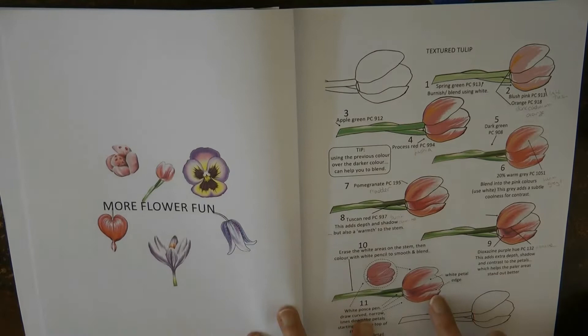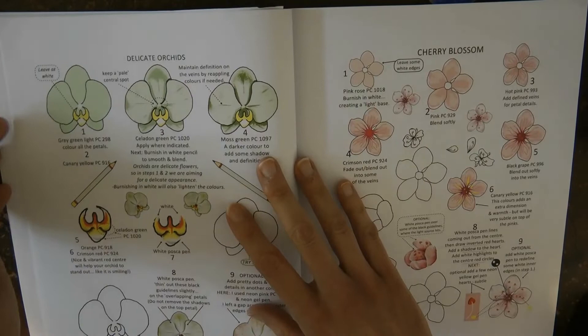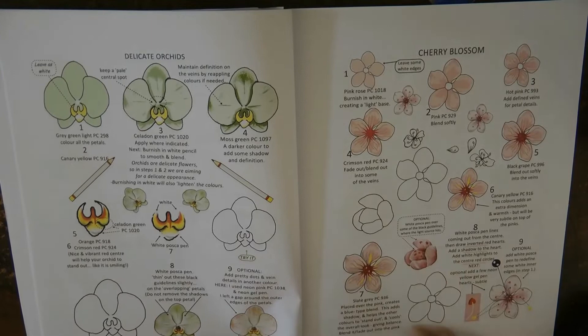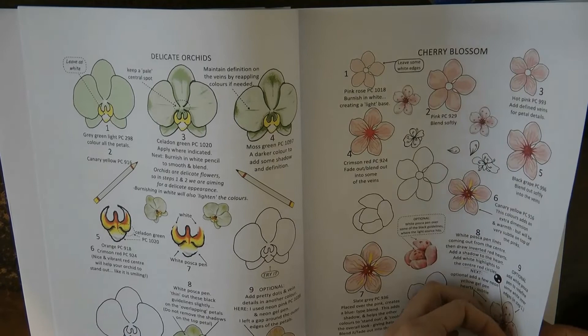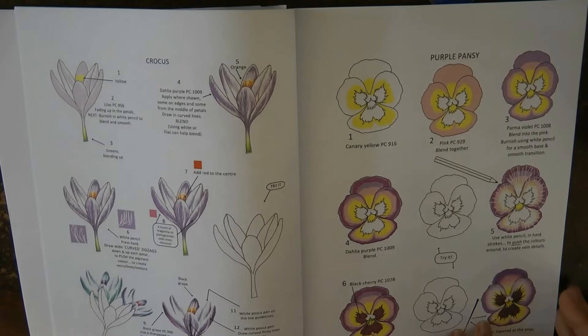Now we move on to flowers — much more my forte, and I've done some of these. This is the tulip — I've used this one and it came out really nicely in World of Flowers. I'm actually about to do another tulips page. Here's an orchid — I used this for an orchid in World of Flowers and it came out really nicely. We have some cherry blossom — I haven't done this one but it looks really pretty. And here's a crocus, which looks pretty too, and the purple pansy which I've had a go at.